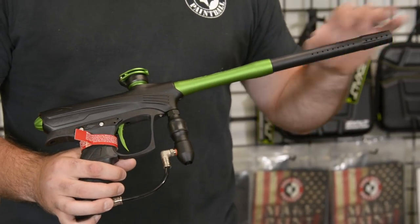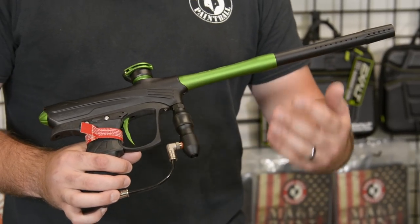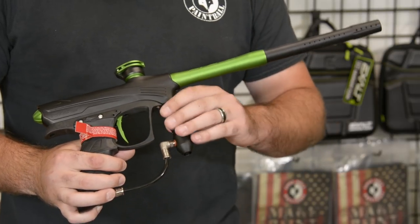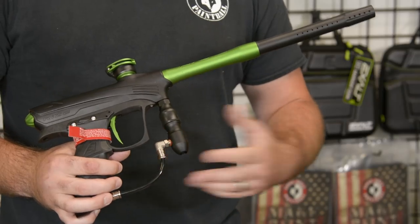Next, we're gonna go down from the barrel into the regulator. This is still the Hyper 3 regulator. It's been proven over time. It's been on a ton of different guns, and this regulator definitely keeps you in the game. Consistency is great, and it's just been proven over time.